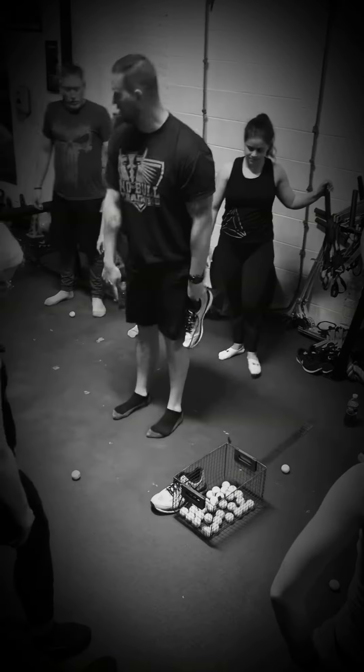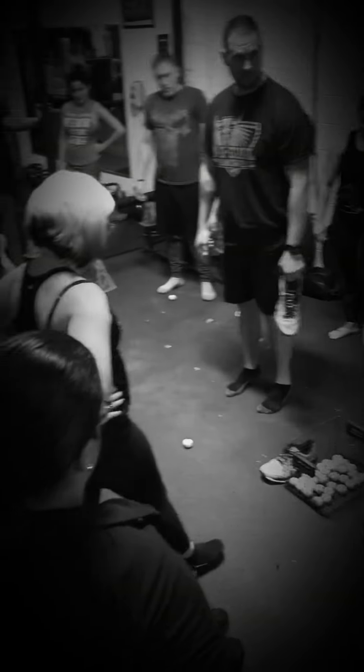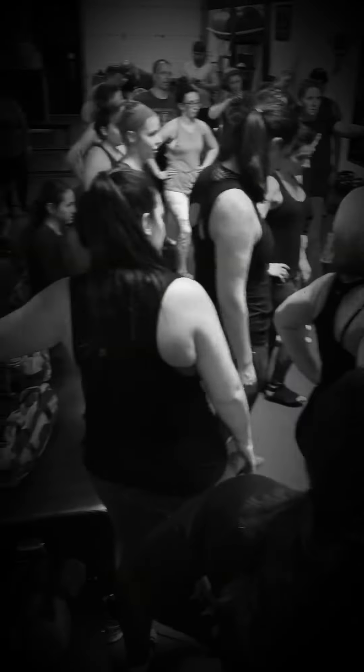We have big heel lifts. So instead of standing here with normal dorsiflexion — which is your toe up, ankle up — we're here. We're always walking around with a heel lift, especially ladies in heels. It's deadly to your back, your knees, everything.